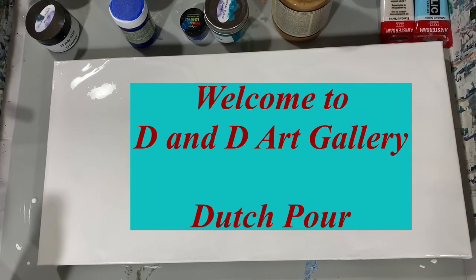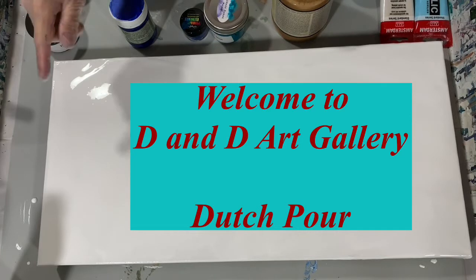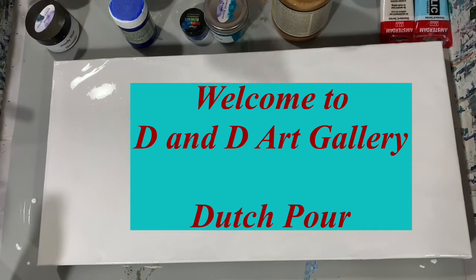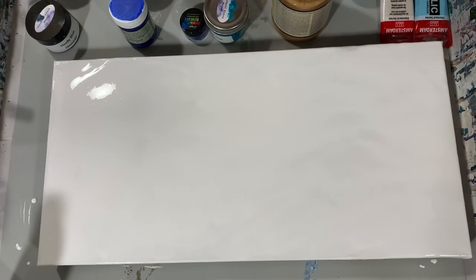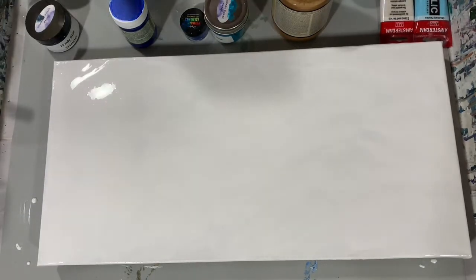Hi everybody, it's Deb from D&D Art Gallery. Today I have a 12 by 24 inch gallery wrapped canvas. I'm going to do a Dutch pour and let's go over my paints and my pouring medium. A little bit different today — I did get these recipes from Erica Hughes of Erica Hughes Art, and I will list her name in the description.